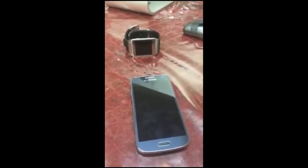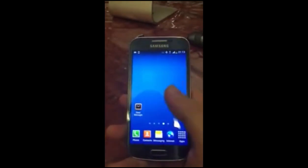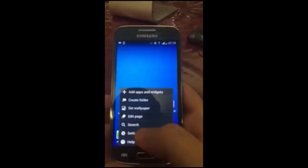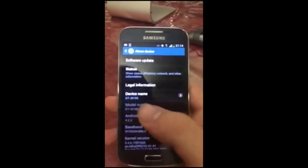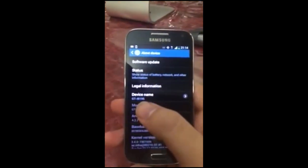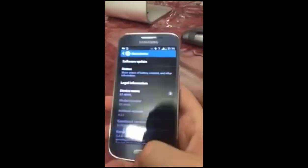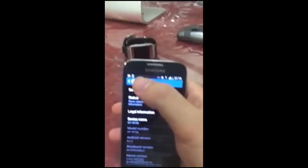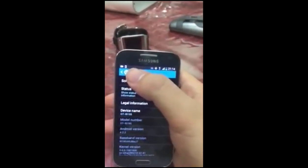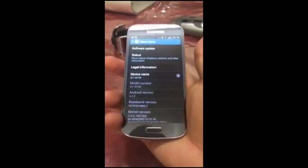Let's make a quick video. This is the S4 Mini version GT i9195. Let me check it out with you — yes, you can see GT i9195 right here, and it's on 4.2.2. Now you can see the Gear on top of the Galaxy S4 Mini. You can see from the size in my hands that it's the Mini.